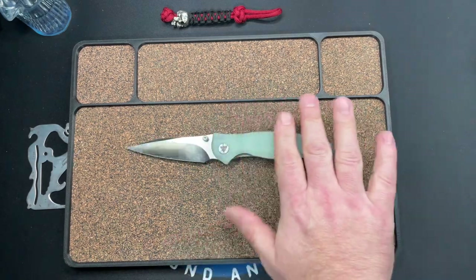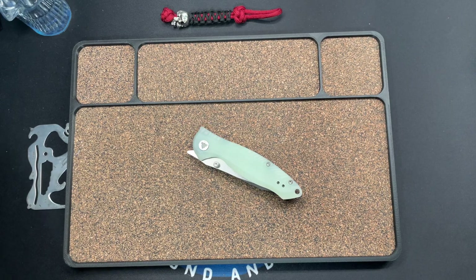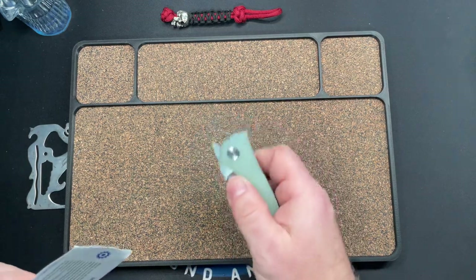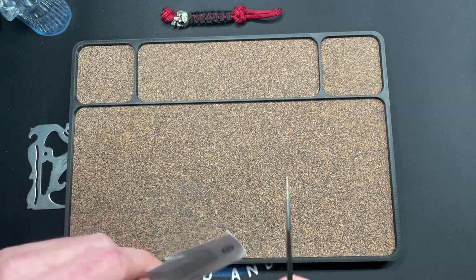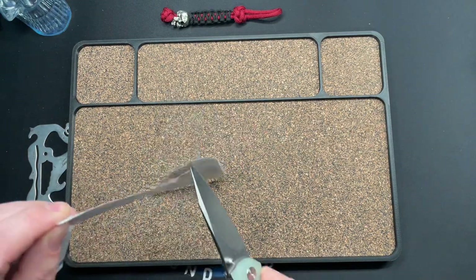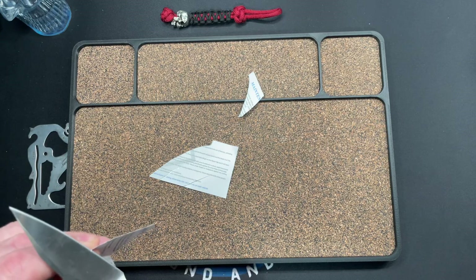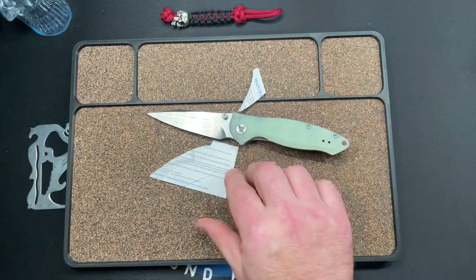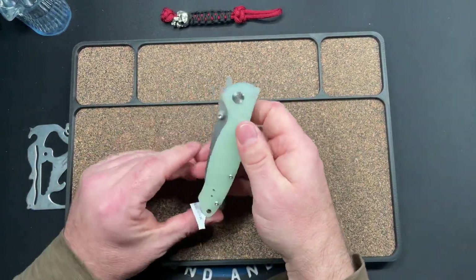Let's do a sharpness test — we're going to cut up some maintenance manual paper here. It doesn't glide through it. He's not bad, but I've had better. Getting started was a little rough. I wouldn't complain about it — I don't feel like I have to run out and sharpen it before I carry it — but I have had sharper knives out of the box.